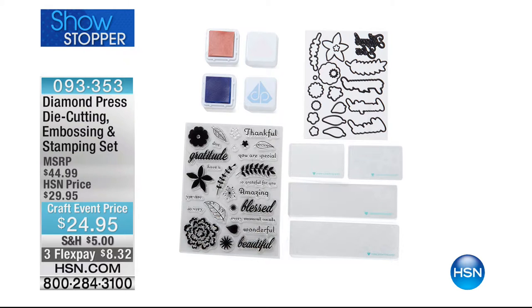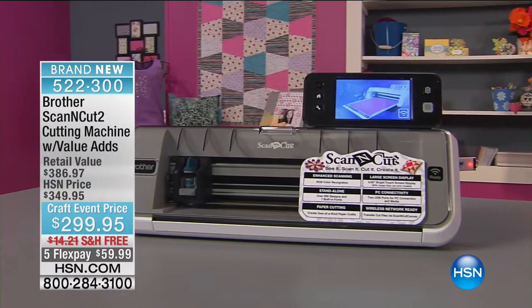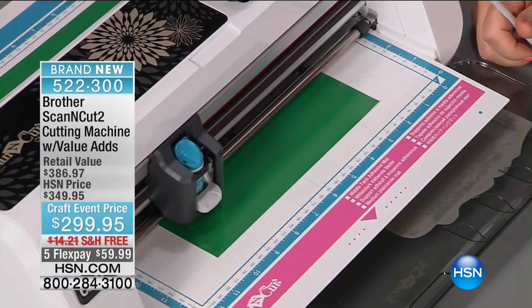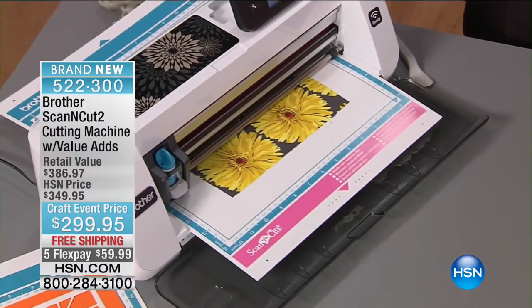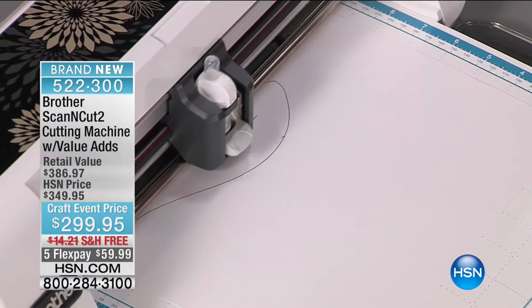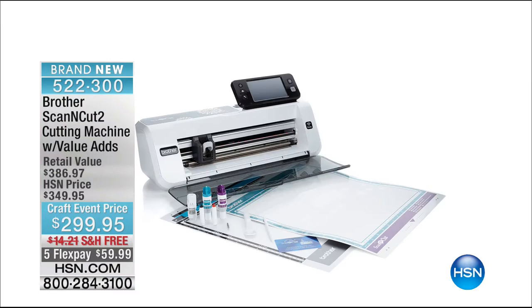Coming up a little bit later, stay with us — this is going to be such a fun wrap-up tonight. We have the Brother, and this is a fascinating machine. It's the only electronic cutter of its kind that has a built-in scanner. It's completely independent. You're working on the biggest screen ever, 30% bigger. They already have images and fonts inside the system, but you can also scan in something like your kid's artwork and completely cut it out. It takes cutting to a whole new level. Julie, host of Make It Artsy on PBS, will tell you more about it. We have an awesome price — five flex pays for tonight, only $86 off retail.